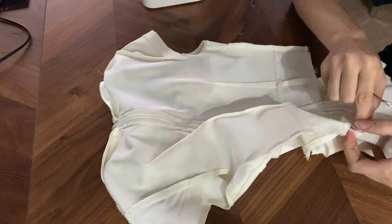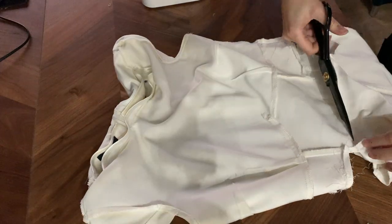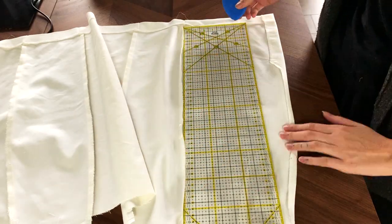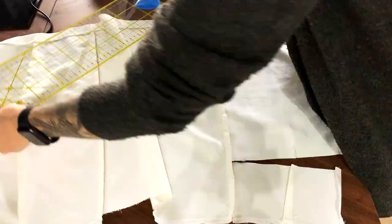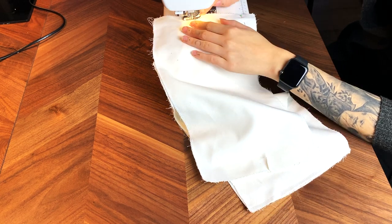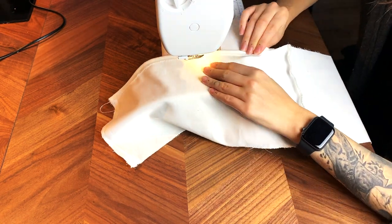I started by unpicking the existing seams around the waistline. At the top where there wasn't an original seam, I just cut with a seam allowance, and at the back where the zipper is I decided to leave the whole zipper as-is, detaching the surrounding fabric from it. Then I tried it on to see how attaching a frill would look. From the leftover material I cut three rectangles for my peplum, going for the widest and longest pieces I could get. I quickly overcast all the edges with a zigzag stitch and then sewed them together to make one long strip, then made a hem on one long side for the bottom hem.